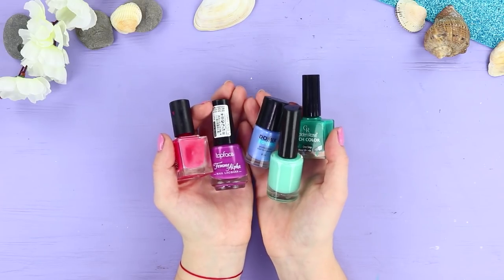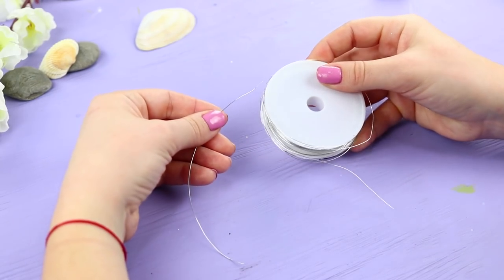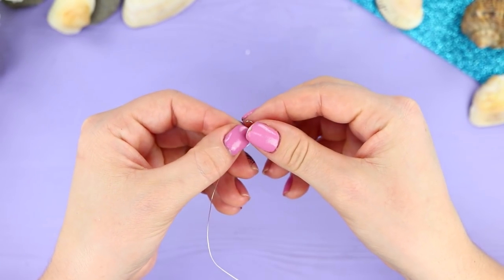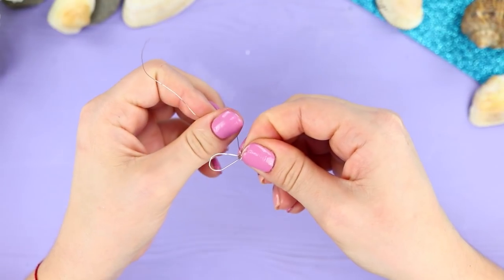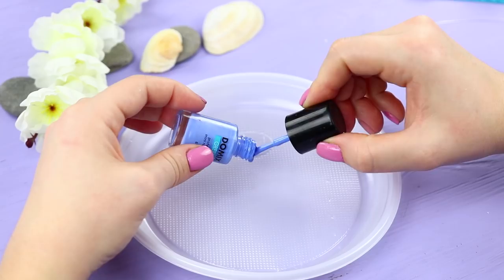Do you have old bottles of nail polish sitting around collecting dust? I have an idea! Take a piece of fine wire. Make a small loop at the end. Make two smaller loops on the other side and wrap with the wire in the middle. It should look like a small fish.